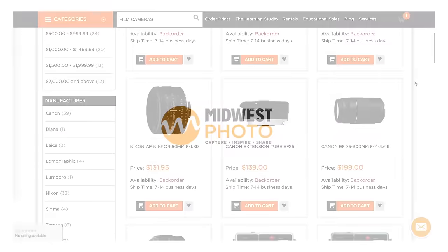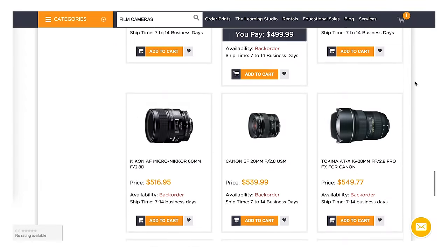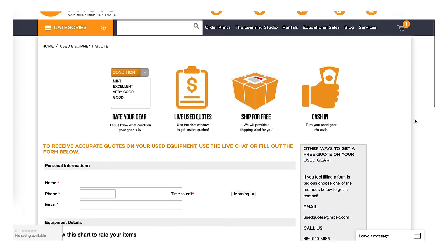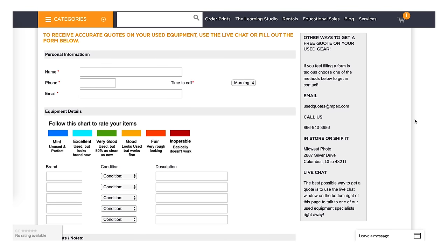Today's video is sponsored by Midwest Photo. Midwest Photo not only stocks the latest and greatest in photography, but their used inventory is always growing, which is great for us film shooters. So if you'd like to look for anything in 35mm, medium format, large format, or instant film, their used inventory is always growing, and you can even trade in some of your gear. If you'd like to get a free quote on that gear, you can do so in-store in Columbus or at MPEX.com.